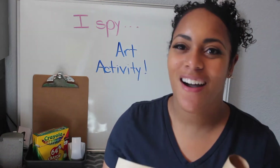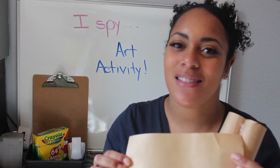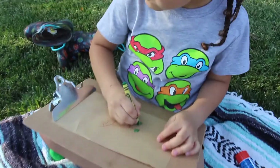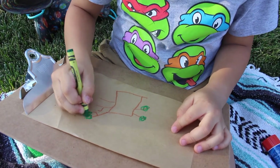So the first thing we're going to do is on our sheet of paper we're going to draw things that we can see. This is going to be how we decorate our binoculars. So we can see trees, birds, airplanes, cars, flowers, grass, houses — anything that you can think of that you can see.